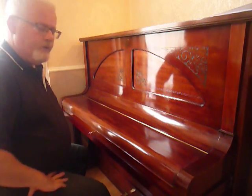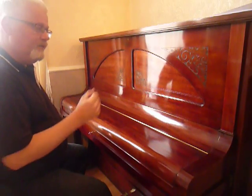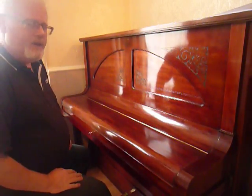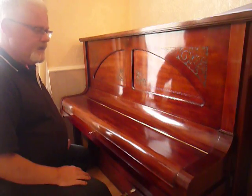This piano has been fully restored, so the mechanism inside as well as the pedal mechanism have all been renewed. The piano still has the original strings and tuning pins, but they are still in very good condition. It's all been tuned, serviced, and regulated — basically ready to play.